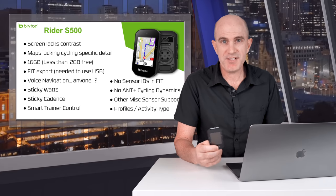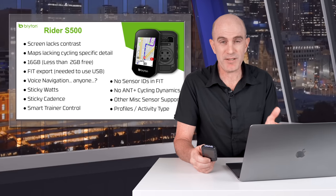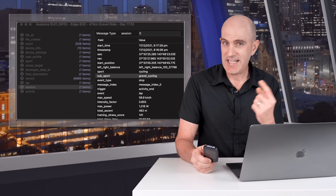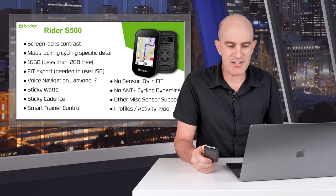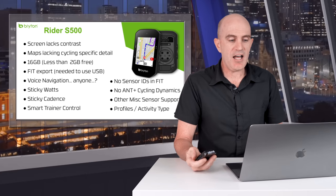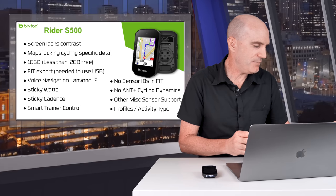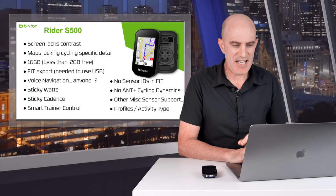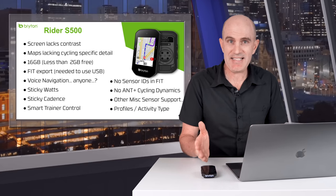The S500 has bike profiles, but doesn't differentiate between them within the fit file, meaning your road ride, gravel ride, mountain bike ride, or indoor ride can't be properly categorized just from the data file. The fit file specification actually has this implemented with the subsport field — here's how Garmin does it, here's how Brighton are not doing it. Having that correctly reported allows for better data mining, such as gravel or mountain bike route suggestions. The default mount isn't Garmin quarter-turn compatible, though thankfully they've included a compatible Garmin mount in the box.